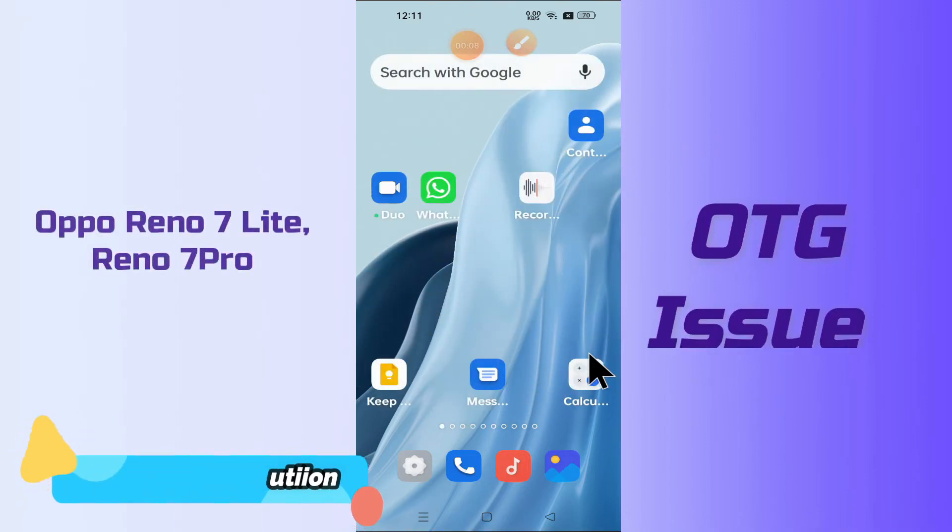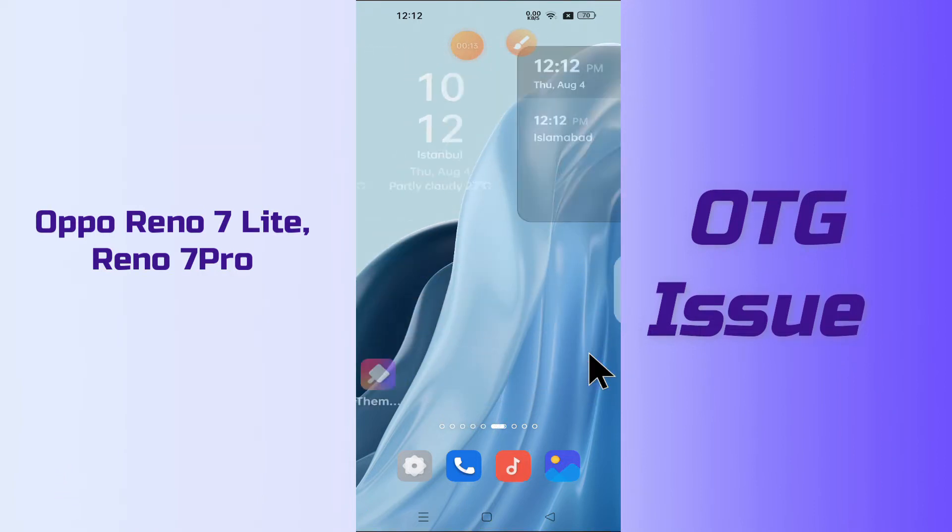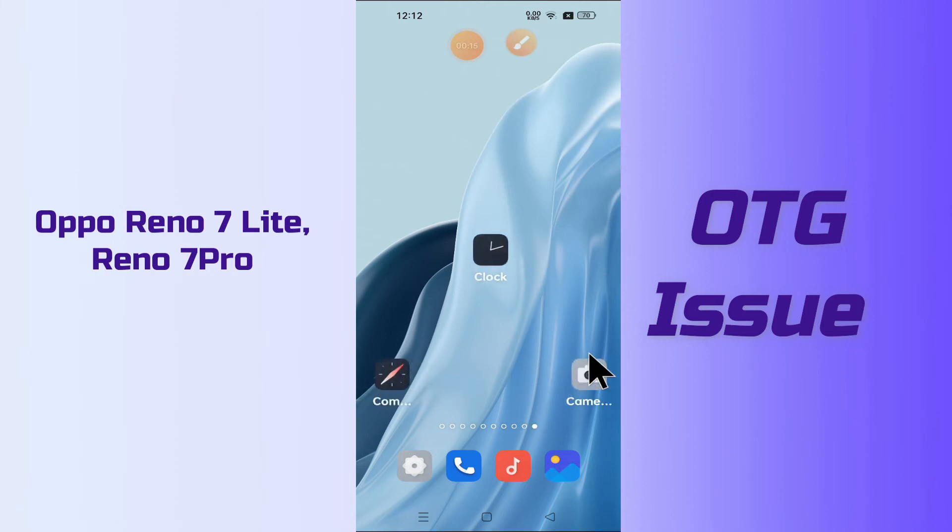So, if in this device you are having any problem like the OTG is not working or not connecting, you can easily fix the issue by the methods I will show you in this video.